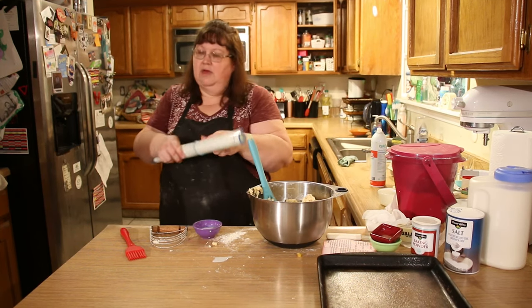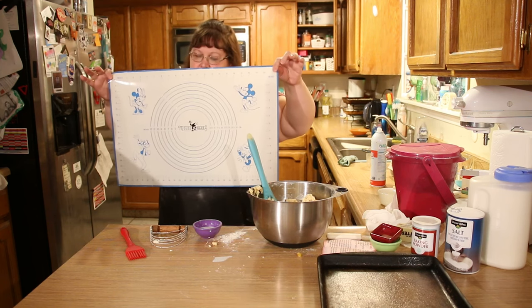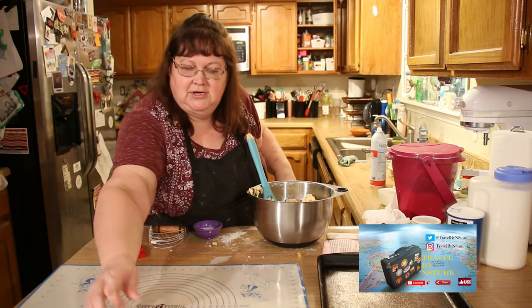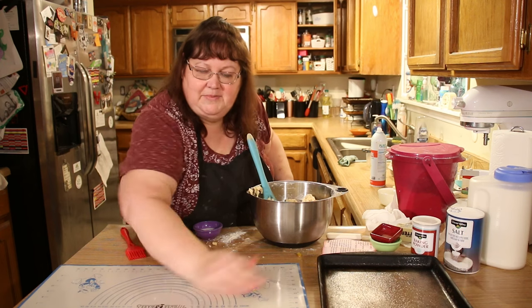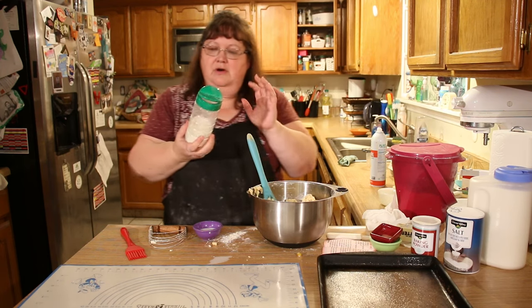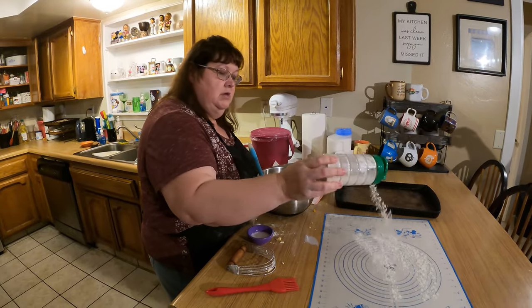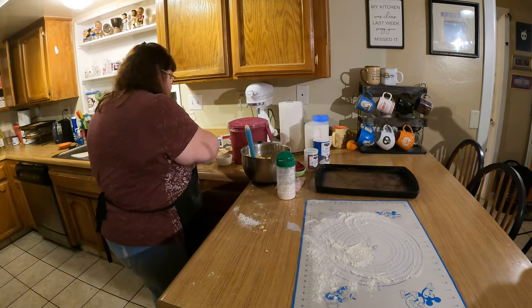I have a pastry mat that we got as a souvenir on one of our Christmas trips to Disneyland — from the Marceline Confectionery store in Downtown Disney, which is also an episode on our Travel by Nature sister channel. One tip I recommend: save your Parmesan canisters, because when you need to shake flour out onto a cutting board or pastry mat, it makes it much easier to just dust it out evenly.